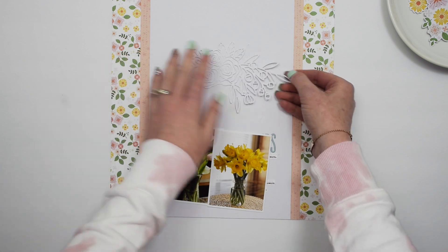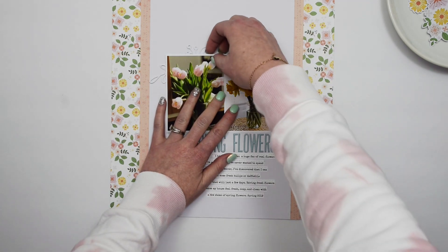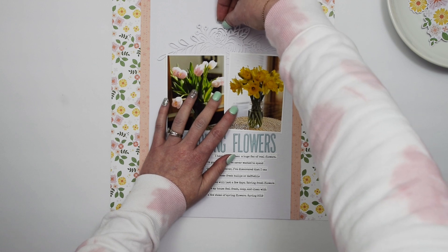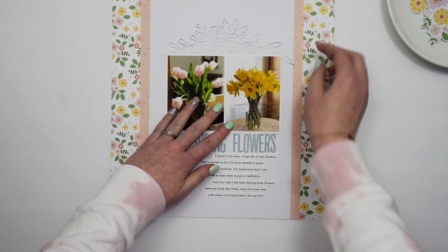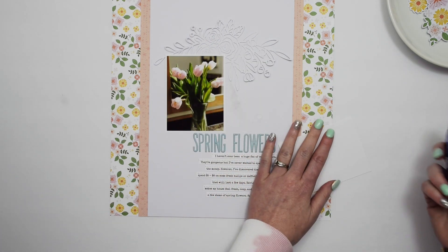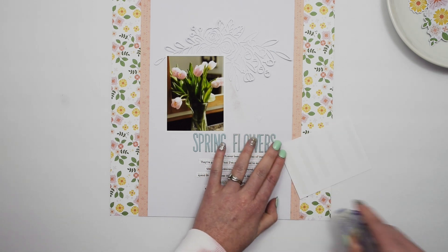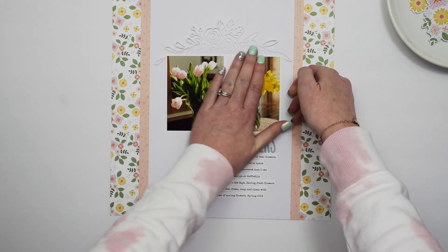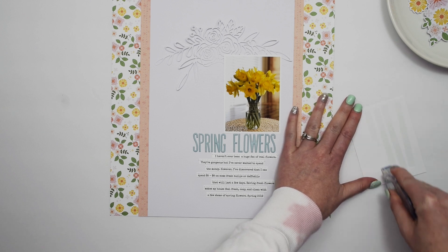I have this really pretty cut file that I cut out of the same white cardstock, and I want to layer it under my photos of my flowers. I'm placing it where I want it — I don't want it completely covered, but I want it centered. I'm going to put adhesive on the entire photo, and that's going to hold that cut file in place for the moment. Then I'll add a few more layers on top.